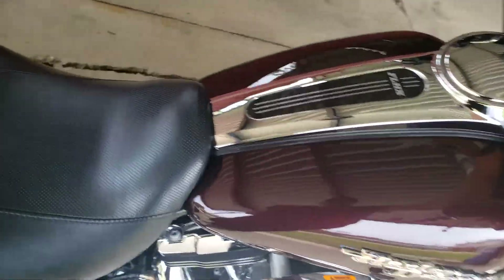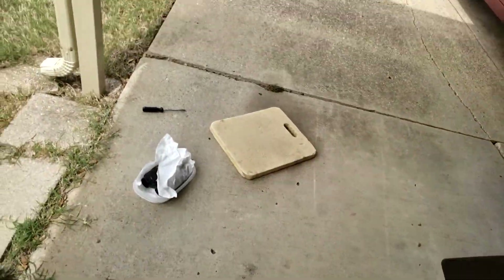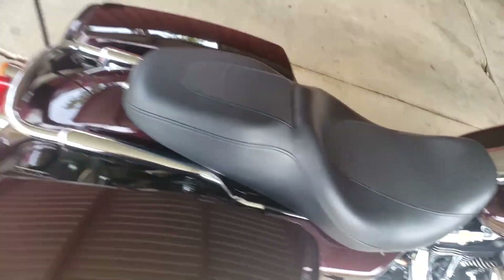It's all back together looking clean. One more thing — if I were you guys, I would keep these baffles, because we had already done the baffle removal on this bike and had to put them back in to pass emissions. Depending on where you live, you're probably gonna have to do that. We live in Texas, so that's what we had to do.